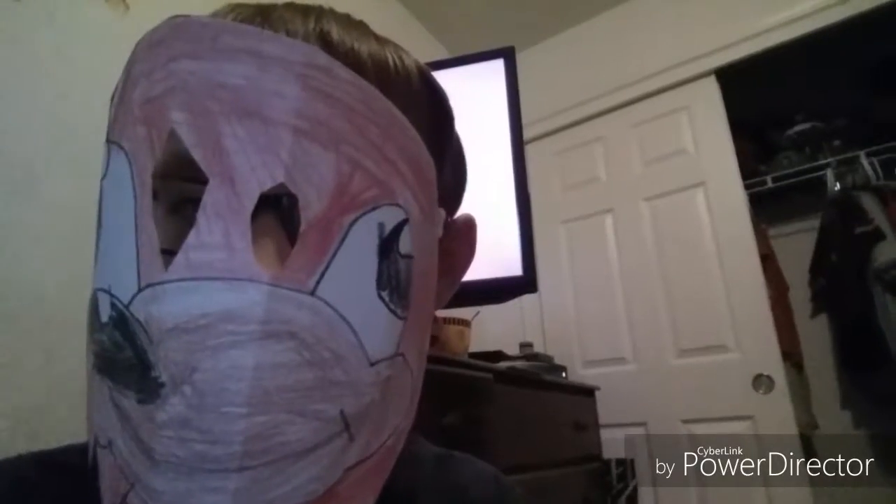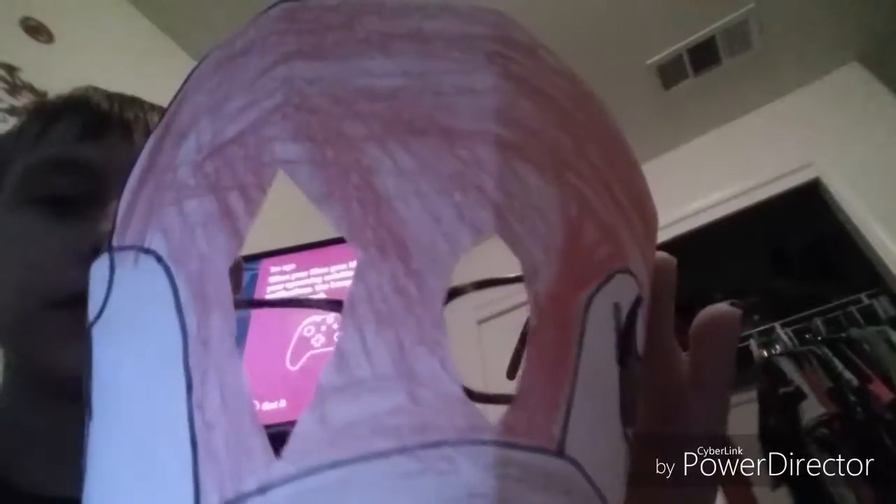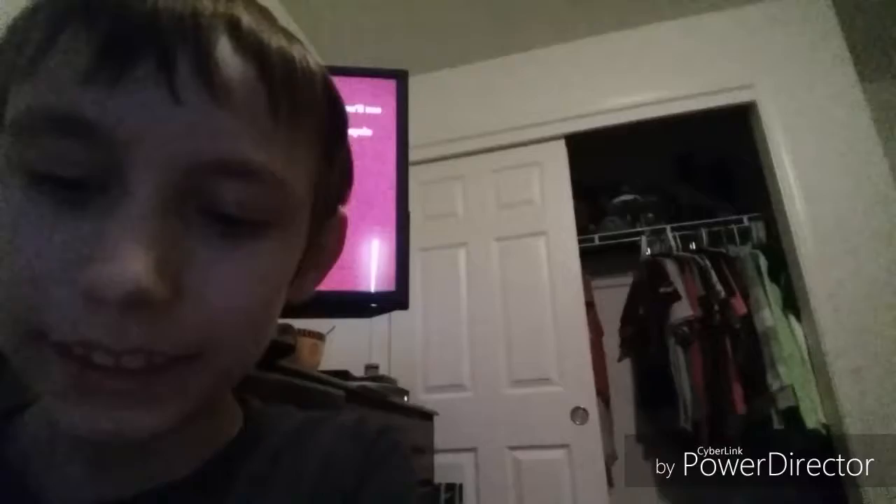You know the way! Hey guys, SuperJordanBrosey here, and today I made this Uganda Knuckles mask. I worked hard on it and I think it turned out pretty good.